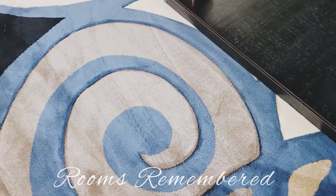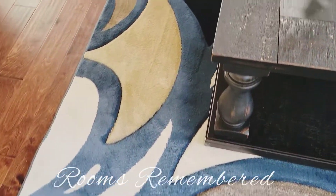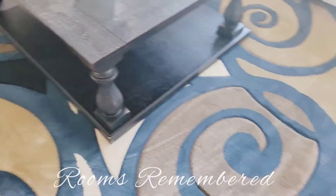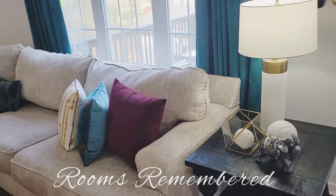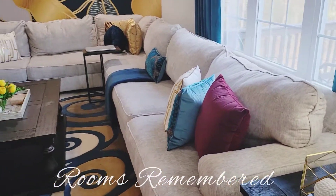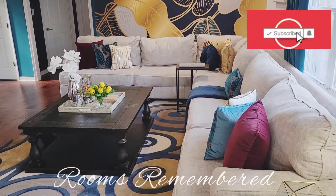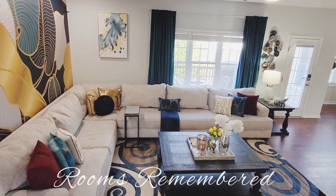I'm hoping that you are enjoying what you're seeing and it gives you a little bit of inspiration of what you can do in your room. Thank you so much for watching. This is Rooms Remembered — she is an interior decorator and interior designer here in Richmond, Chesterfield, Virginia. If you like what you've seen, please like, subscribe, and definitely look her up. Thank you so much. Peace.